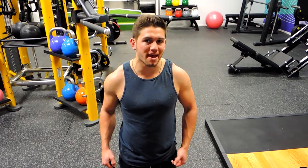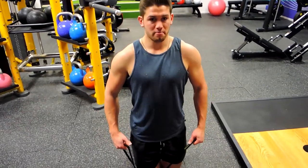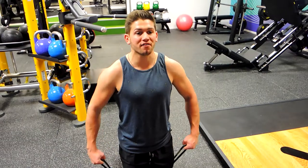Okay guys, this is a band lateral raise. Depending on the strength of the band, I'd ideally like you to stand, but this band is quite strong so I'm kneeling on it with one knee. Positioning yourself in a strong position: chest is up, shoulders are retracted, driving the elbow up.